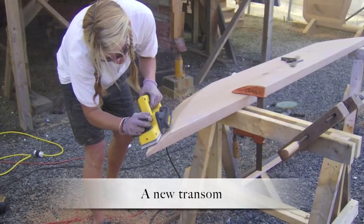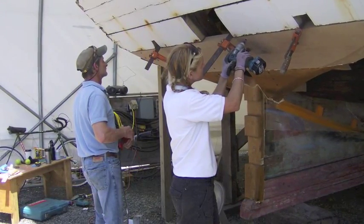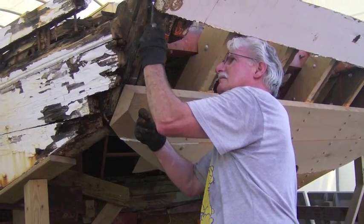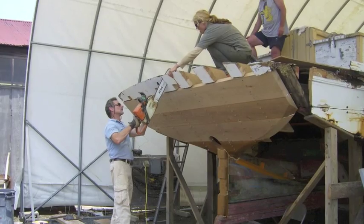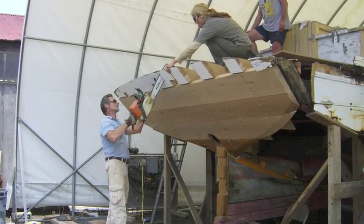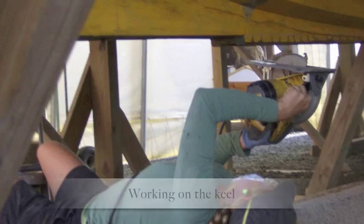With the deadwood piece firmly in place, the installation of the new transom could begin. Each board on the transom had to be removed and replaced one by one in order to keep the original shape.